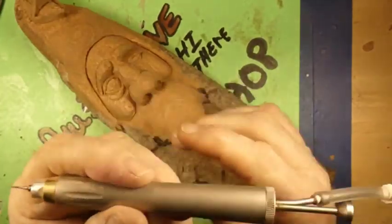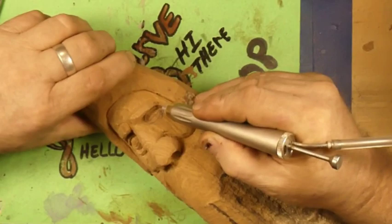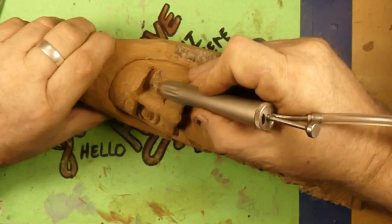Hi guys, welcome back to Just Carve Rob, part three — I think it's part three. The weirdo wood, the weirdo bird spirit. Guy, bird, bird spirit, wood spirit, wood bird spirit — whatever you want to call them.